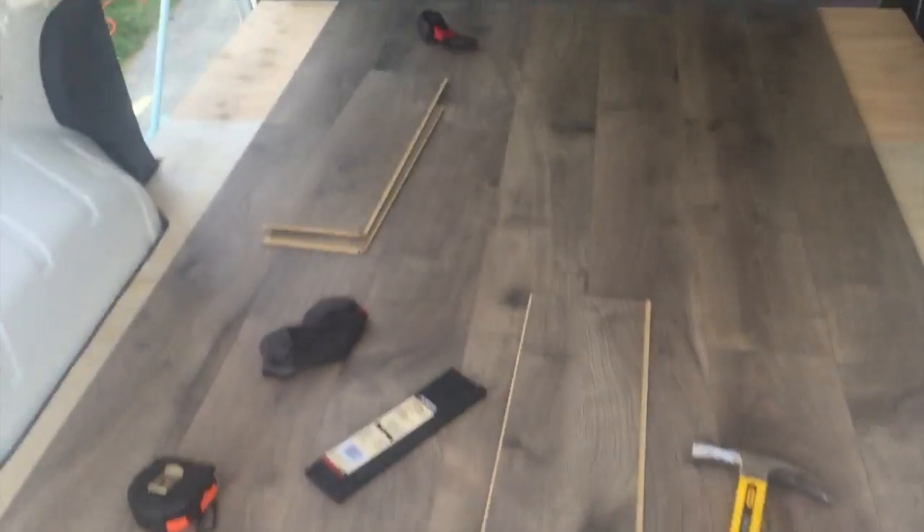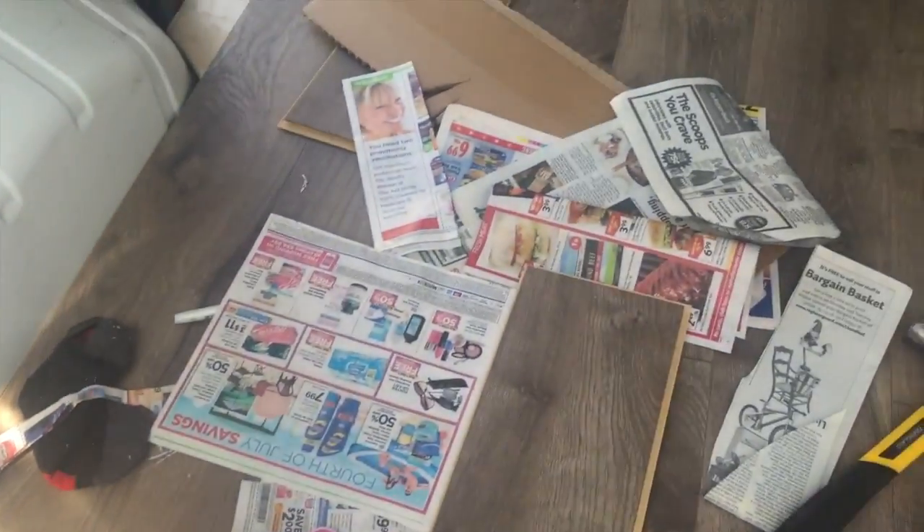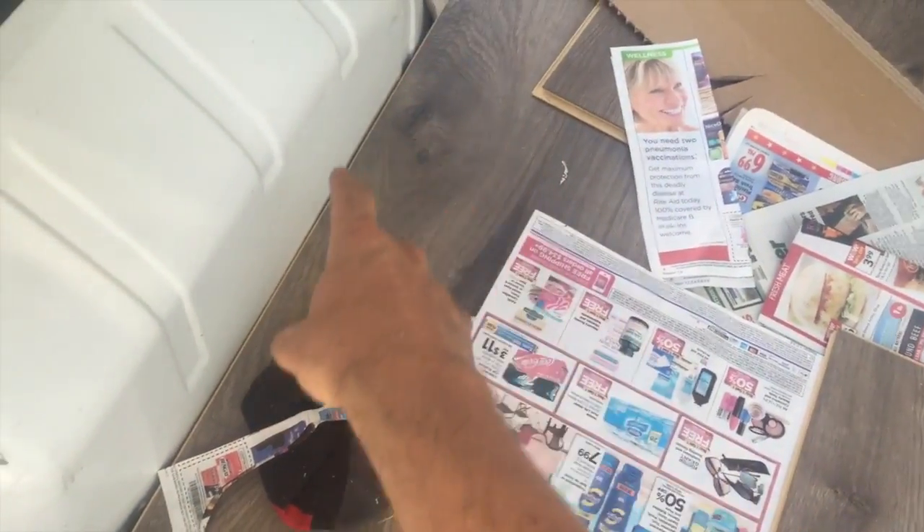I'm starting to get the wood plank flooring all cut to size in here. Not going to lie, this part is very frustrating and very difficult. What I decided to do is push the floor to one side so it has a solid edge over there.